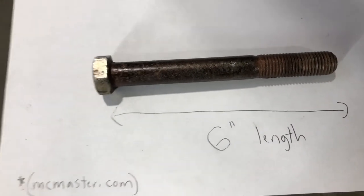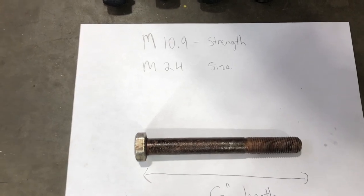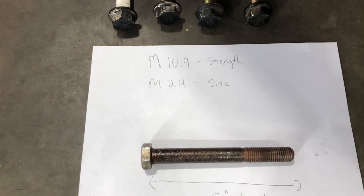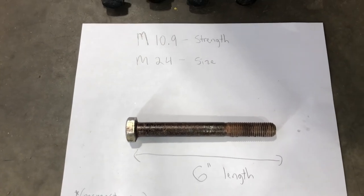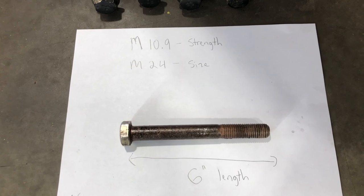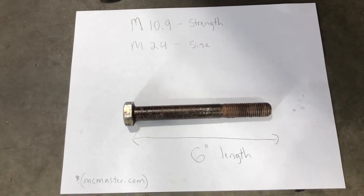The bolts you need are about six inches long. These are special bolts designed at higher strength — they're called metric 10.9 strength, M24 size. The 10.9 is the grade, similar to what you'd call grade 8 bolts. M10.9 strength bolts are probably among the strongest you can buy, so don't go to a place like Tractor Supply and buy a lower strength bolt — the bolt could shear off or strip the threads in the axle.